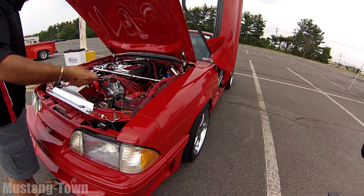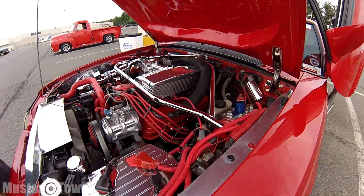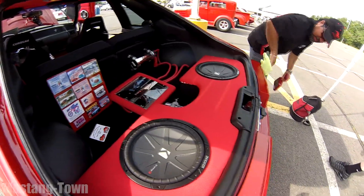I got a wish list — a lot of parts on my wish list. Some of the stuff I'm going to do: I'm going to change the heads, do the 40 heads, change the cam, change the gears in the back — the 410s. We're going for the supercharger.